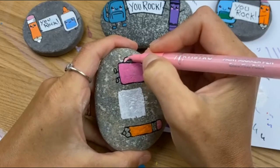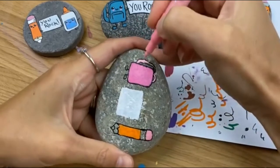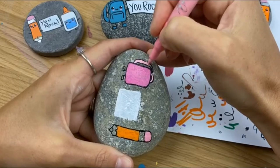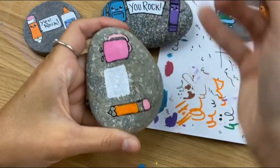Some of you guys have had the pleasure of my daughter being in here — I think I might get her in for one more tutorial before the school year starts, maybe next week we'll plan something for her to hop on and paint with me.